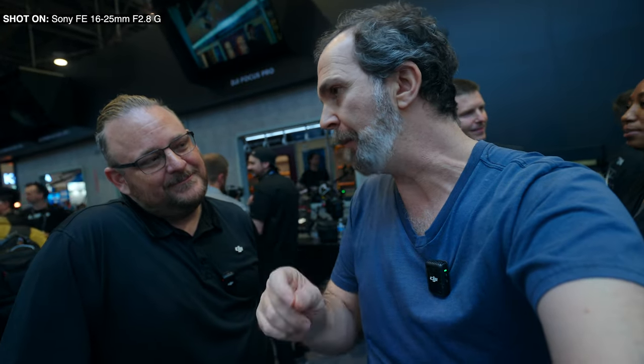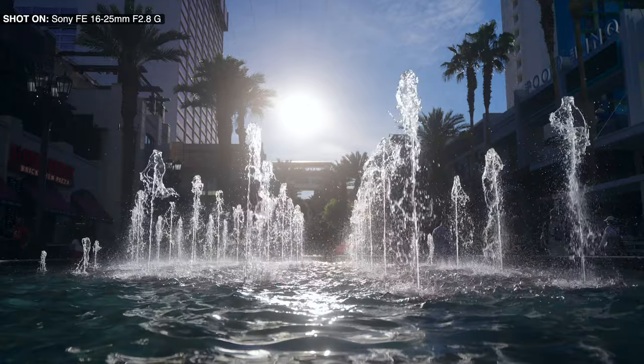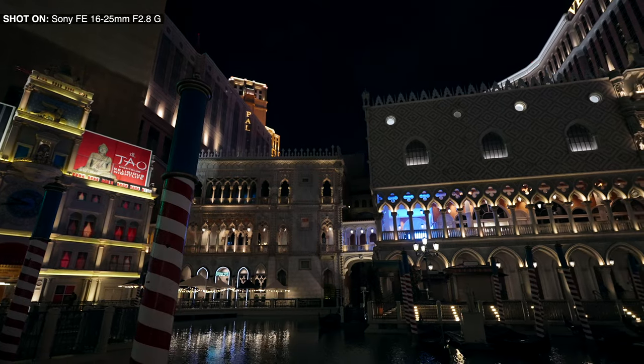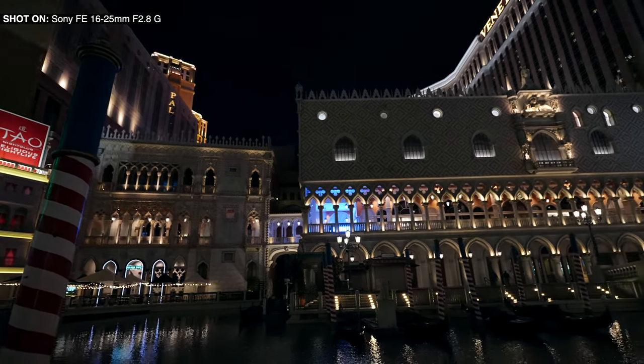I used it for vlogging, I used it for interviews, I used it in the daytime under harsh sunlight, I used it nighttime, I used it with filters, I used it in 120 frames per second and in 24 frames per second. And in every situation this lens gave me everything I wanted.